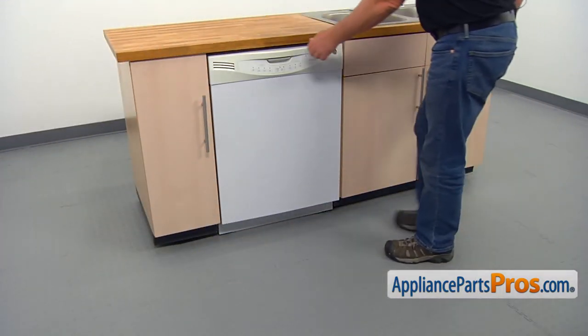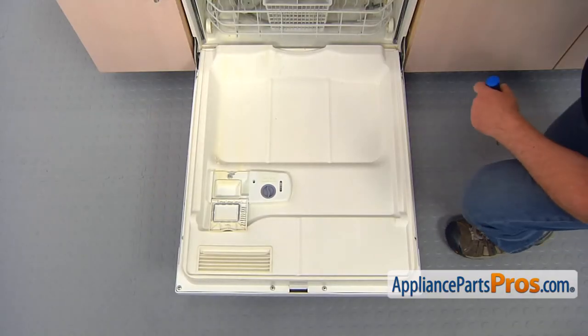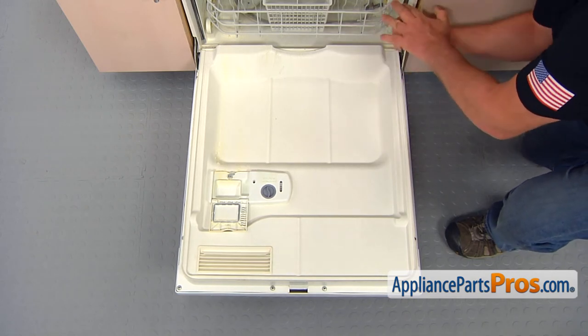Open the door. Take out the eight Phillips screws that hold the inner and outer doors together, and then separate them.